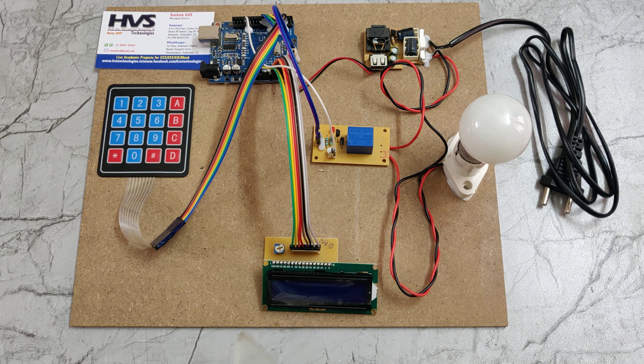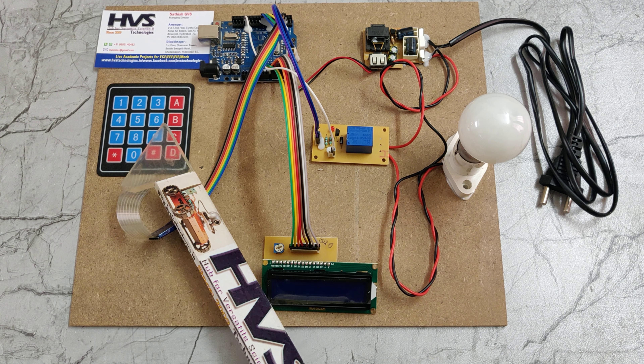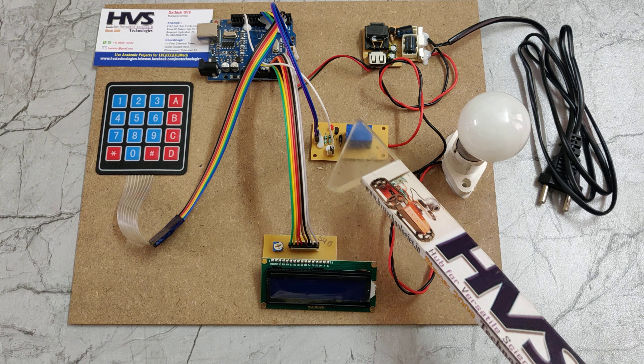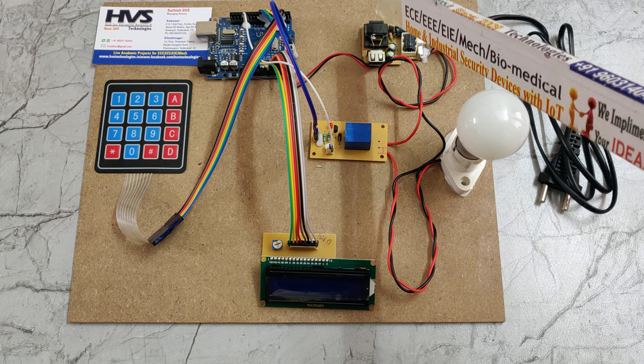The relay is attached to the circuit breaker, represented here with a bulb. The 4x4 matrix keypad is interfaced at pin numbers 2 to 8, and A0 to A5 for the 16x2 LCD screen, and pin 13 is interfaced to the relay board. The power flow is 230 volts AC input, given as input to the regulated power supply board and in parallel to the bulb.